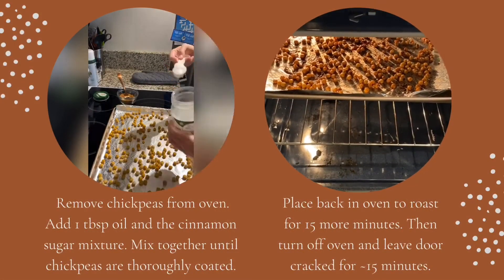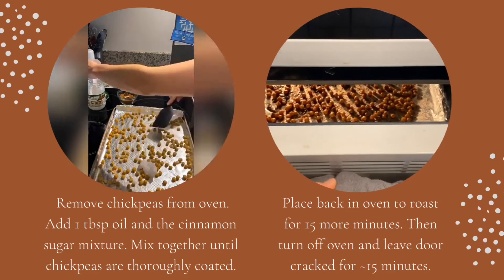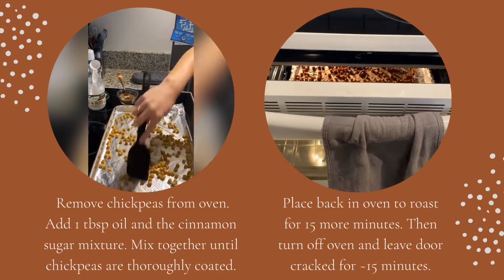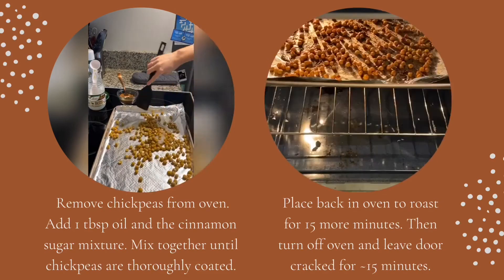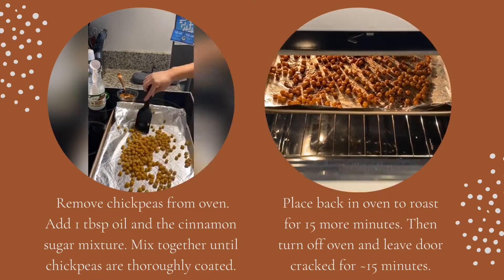After the first 15 minutes, remove the chickpeas from the oven. Next you'll add 1 tablespoon of oil and the cinnamon sugar mixture — you want to really make sure everything is well coated. I used coconut oil because it's what I had on hand, but you're welcome to use whatever you have.